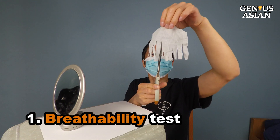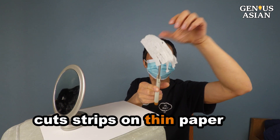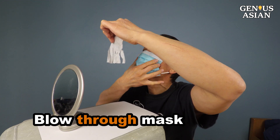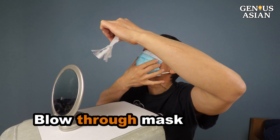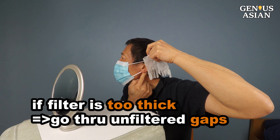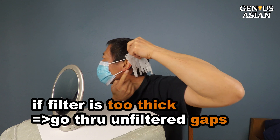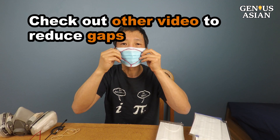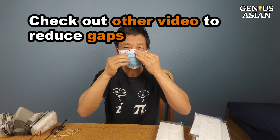Breathability Test: I make some cuts on Kleenex to form strips, then blow through the mask to see how high the strips will swing. I invented this test so that people will not use materials that are too thick, which would lead to trying to breathe via the unfiltered gaps on the sides. Check out our other video to reduce the gaps on the sides of your masks.